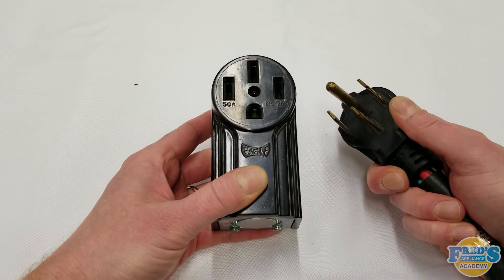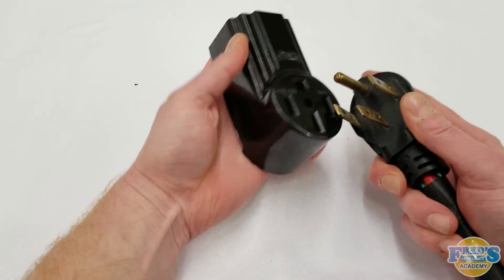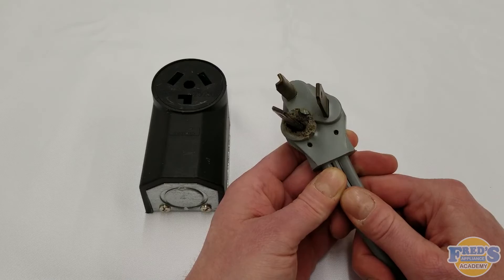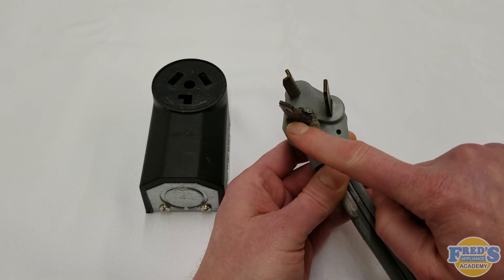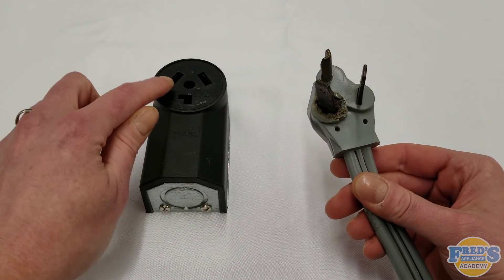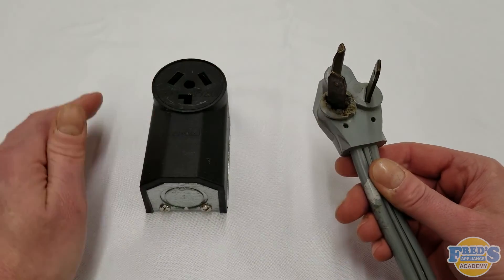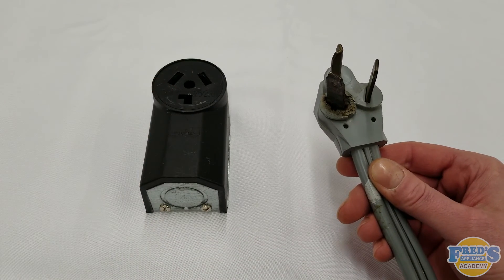Here we have the 240 volt cord rated for 50 amps that would pair with this outlet. A professional tip to anybody watching this video: anytime we see damage like this done to a cord, it's not only the cord that is damaged — this damage has also occurred inside the outlet as well. If you are an appliance professional, you can replace the cord yourself. However, a qualified or certified electrician will be needed to service the outlet itself.